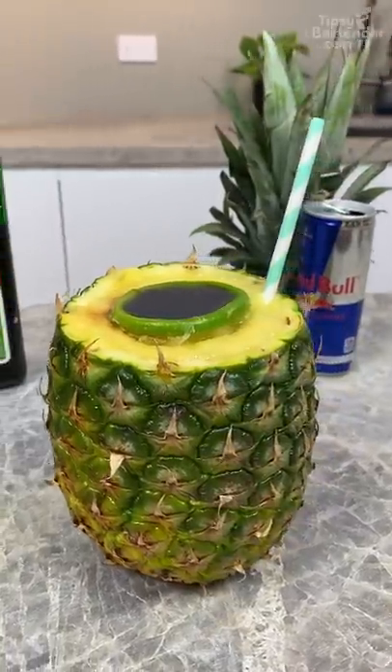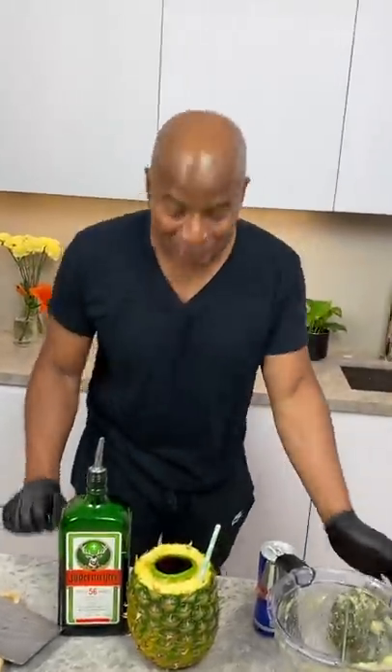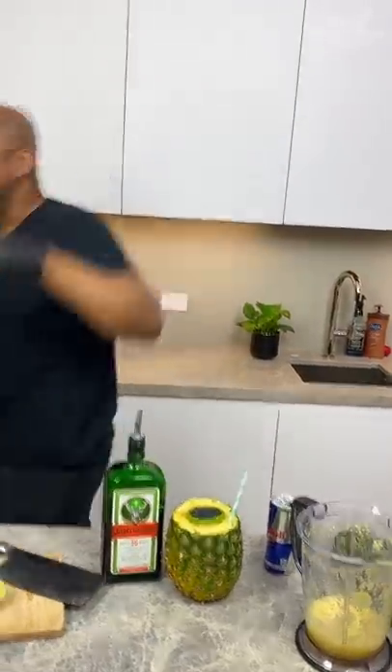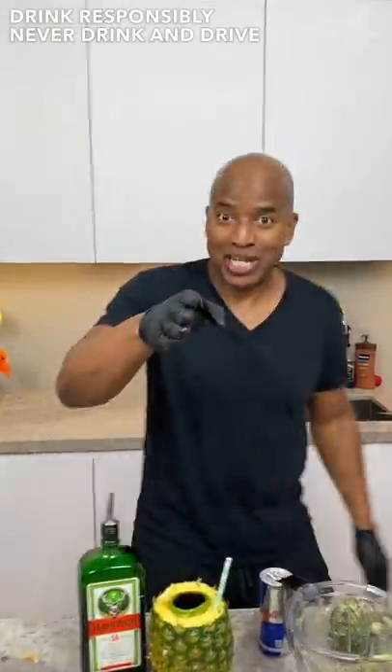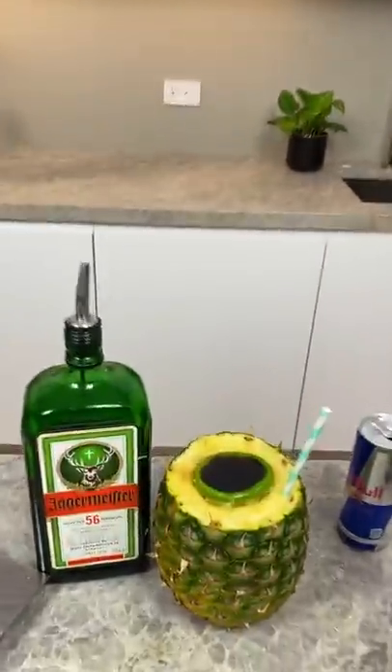And there you have it. What the hell is this? The pineapple Jägerbomb. This is so weird, I don't even know what it is, okay? Good luck trying that, homeboy, all right? Guys, by the way, if you try any of these drinks and you should die suddenly, please delete your browser history. Stay tipsy. Hey, definitely don't drink and drive. Drink responsibly, okay? Especially if you're drinking that — you shouldn't even have a car if you're drinking that. Good luck.